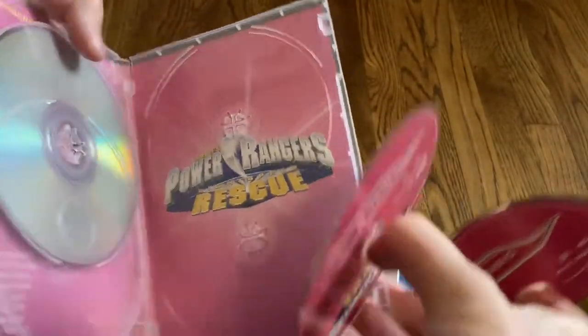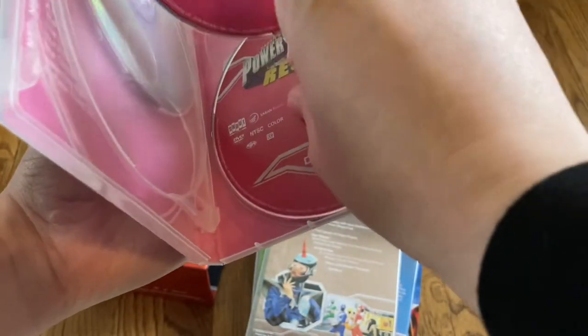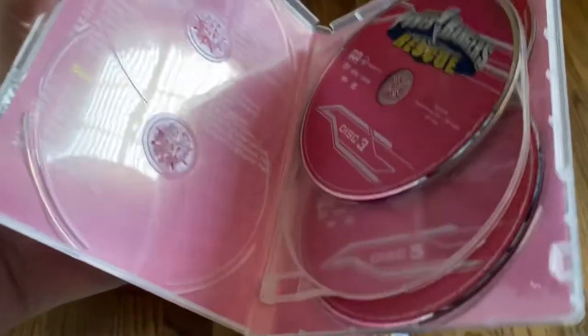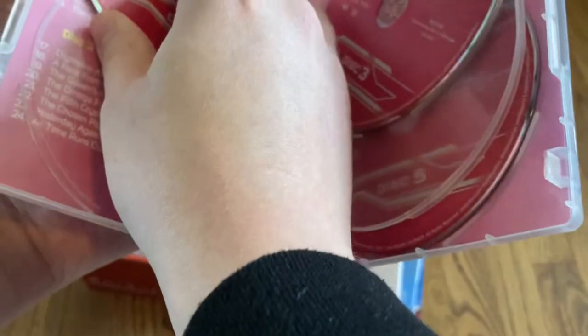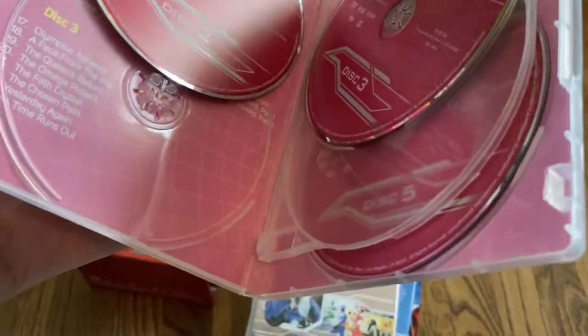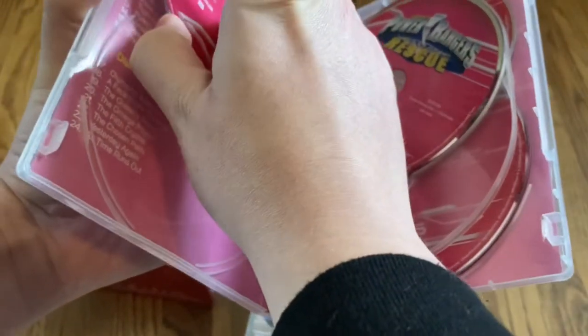On the back you've just got the Lightspeed Rescue logo. I just recently did a rewatch of this series for basically all of 2020 — given the pandemic, I spent a lot of time at home. I watched, I believe, season two all the way through 23 or something like that.